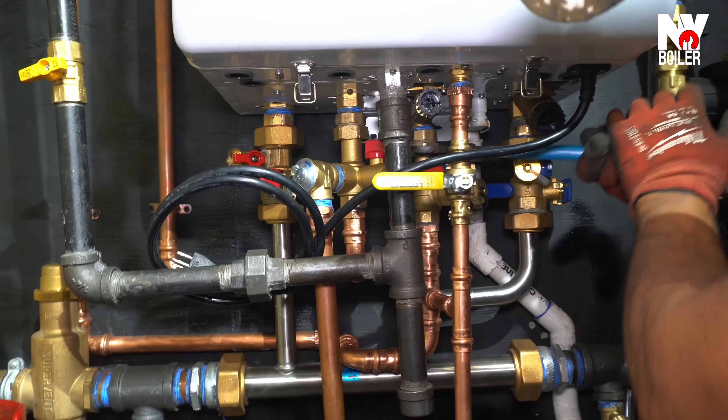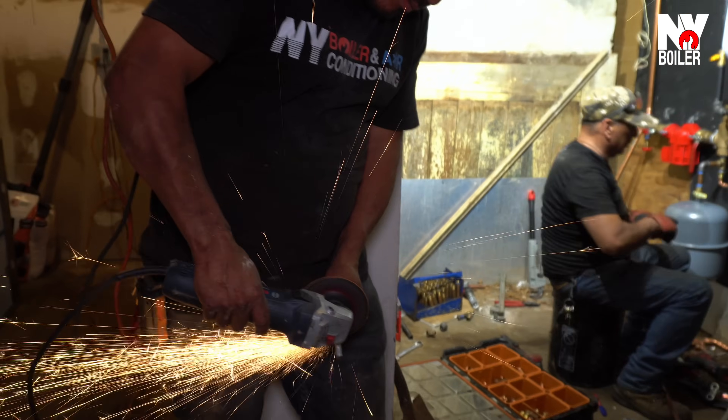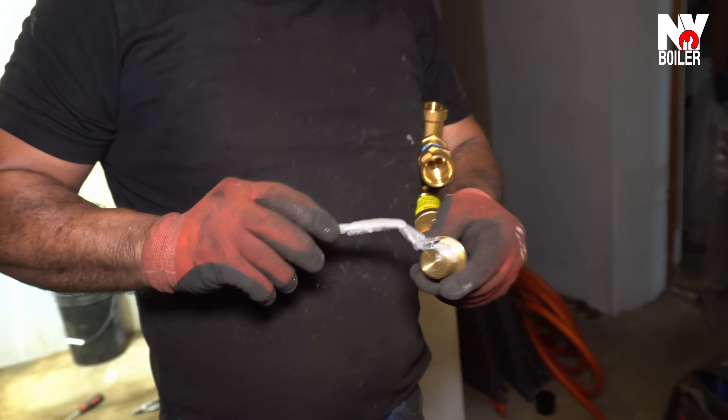This is Louie the Boiler Man, your HVAC Bobby, straight from New York Boiler and Air Conditioning. If you're feeling hot this summer, New York Boiler is keeping cool all summer long.